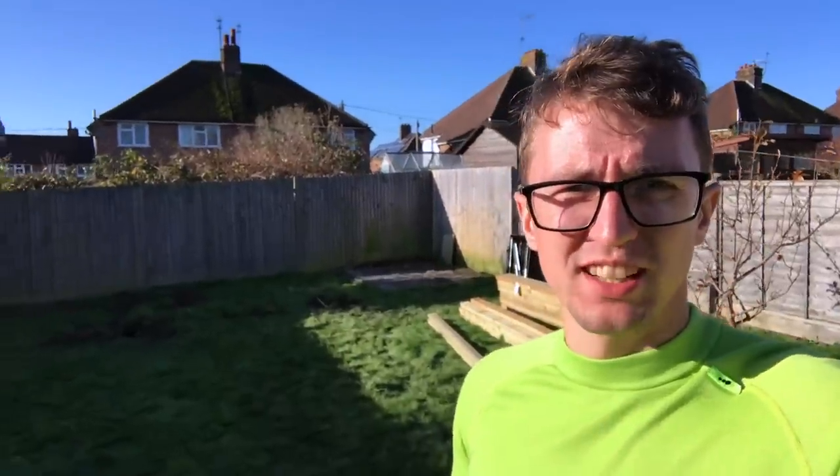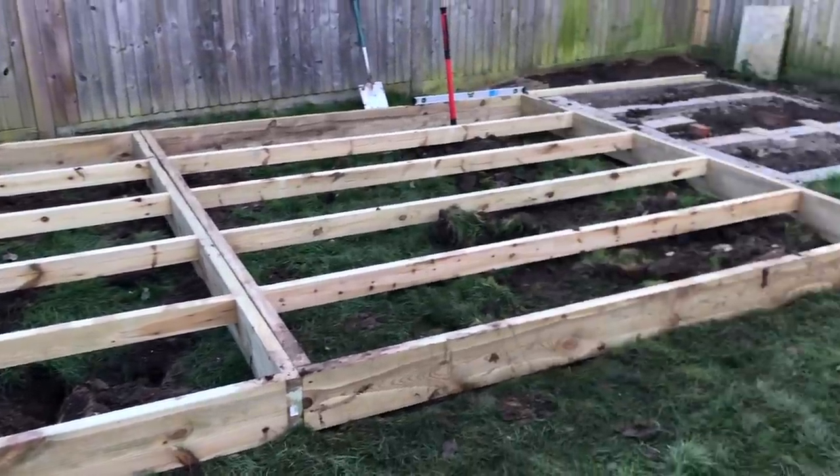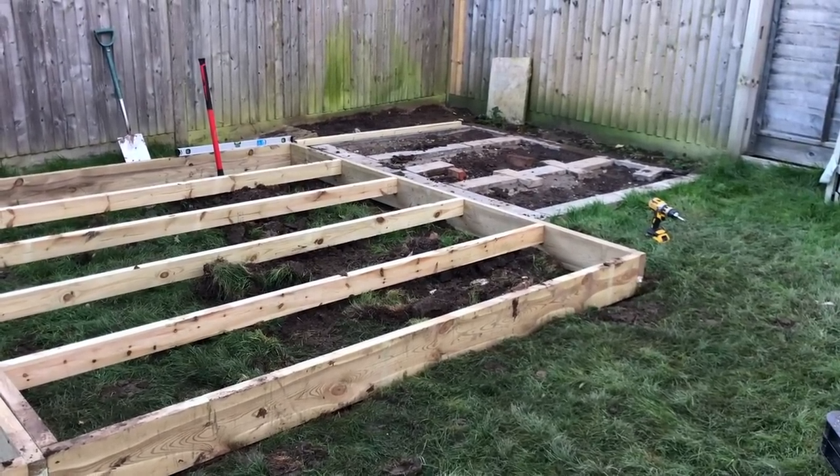The shed's been moved — it was there, it's now there — and wood has been acquired, so it's now time to try and put the foundation bits together. Day one, some of it is done. Need to finish off over there, do that tomorrow.